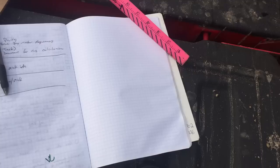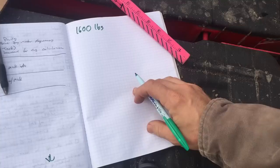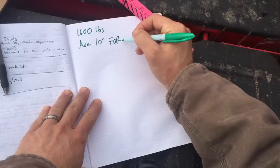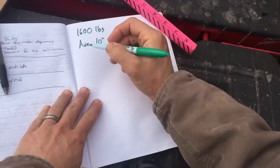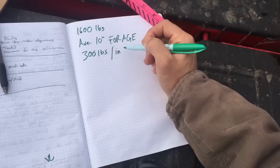We need 1,600 pounds of feed for our cows. Where do I go from here? So we measured that we had an average of 10 inches of forage that we're gonna eat, and it was 300 pounds per inch per acre. So that's 3,000 pounds of dry feed per inch acre.